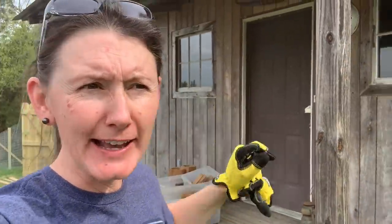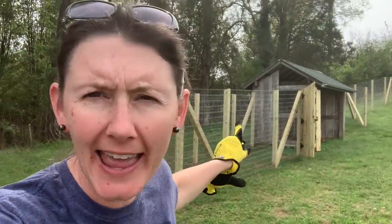Hey guys, welcome to Appalachia's Homestead. We're going to film a quick video here for you. We are at the house working on the chicken castle — I just named it that. We have the Silky Chalet and the chicken castle.